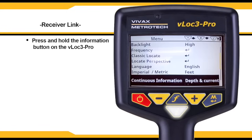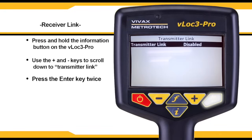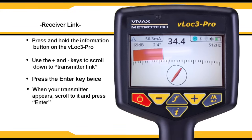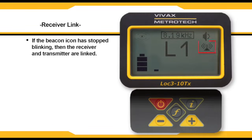Press and hold the I button on the receiver. Scroll down to transmitter link and click the enter key. Press the enter key again to enable transmitter pairing. The receiver will search for an available transmitter. When your transmitter appears, scroll to it using the plus and minus keys and press enter. Your receiver will then be paired with your transmitter and your transmitter ID will be displayed. Go back to the main menu — the beacon icon will be lit up if a proper connection is made. You can also confirm a good connection by viewing the transmitter screen; if the beacon icon has stopped blinking, then the receiver and transmitter are linked.